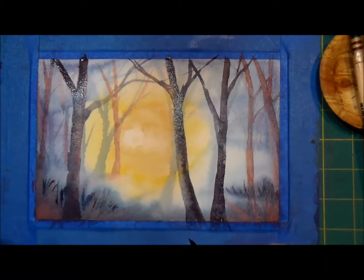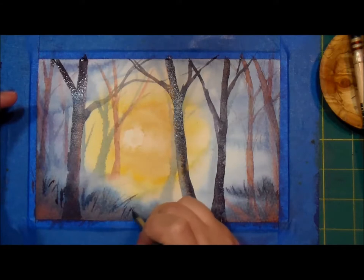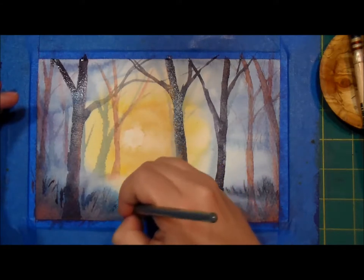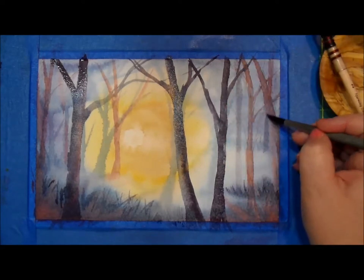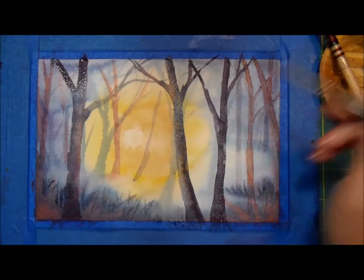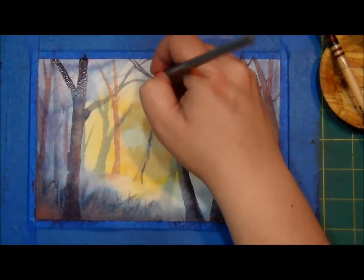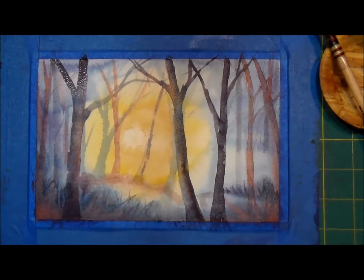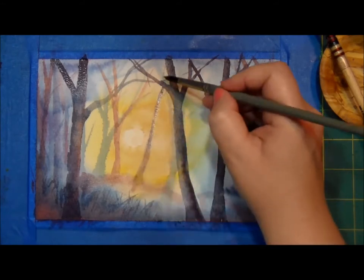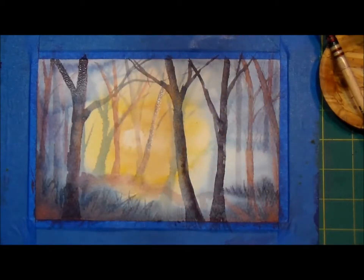When I'm doing this, I'm kind of positively painting and negatively painting, because I want these to look like grasses too. So I'm positively painting up here and negatively painting these grasses down here. It's a strange dance. We have leaves in this forest full of trees, so let's fix that.